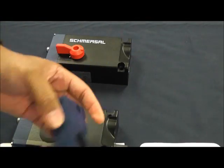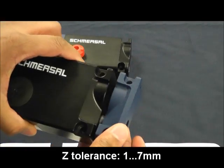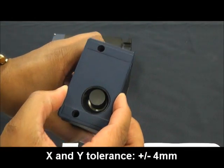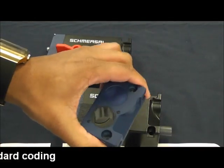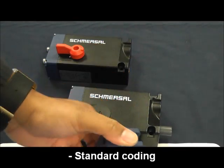We'll look at the actuator key. You have your RFID tag, and we'll look at the misalignment. You can have one to seven millimeters or four millimeters in the X or Y direction, so you have a wide range of misalignment. One actuator for any type of switch, and you have your I1 and I2 options as well.